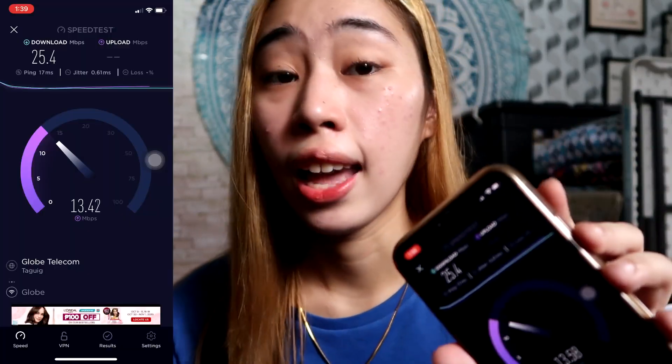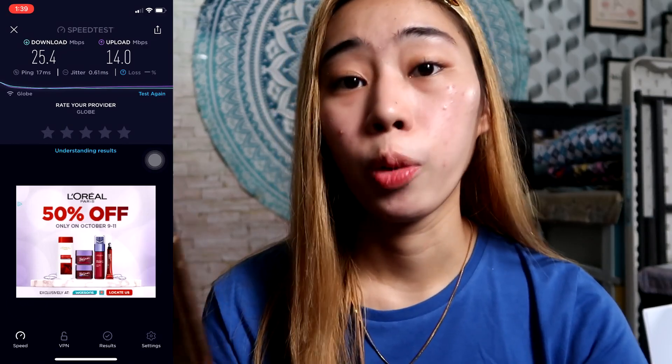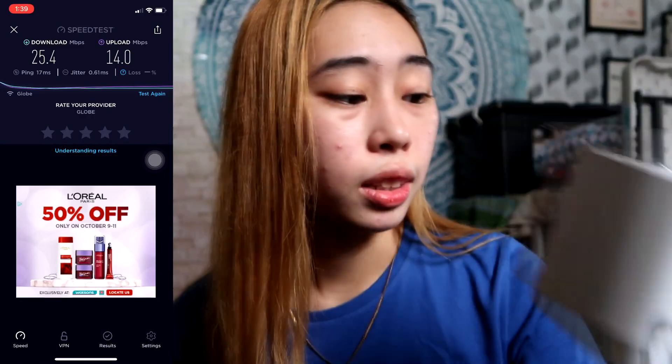Let's try setting up this Wi-Fi Mesh. But first, let's do a speed test on the Wi-Fi we're currently using. Using Ookla for a more accurate result — our current internet speed is 25.4 Mbps. We'll test again later using the Wi-Fi Mesh to see if the internet speed goes up.